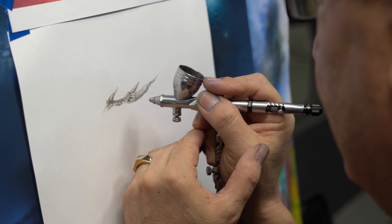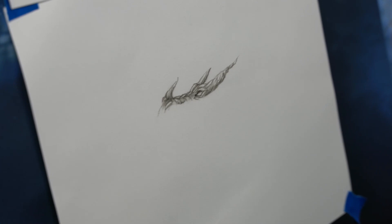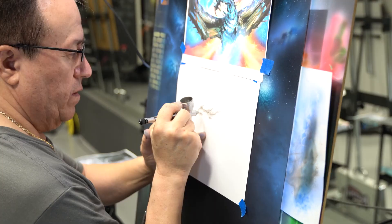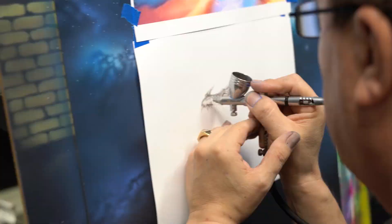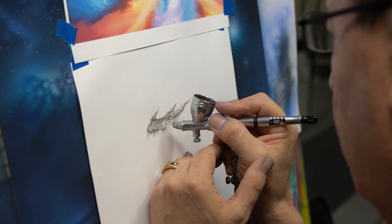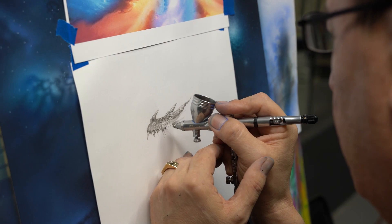And just to complement, I will use the stencil — to add a little bit of texture to help. There it is.